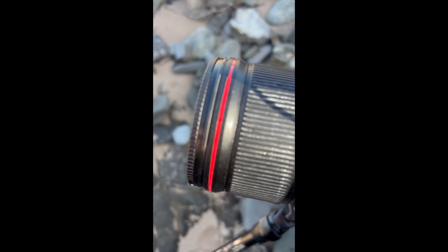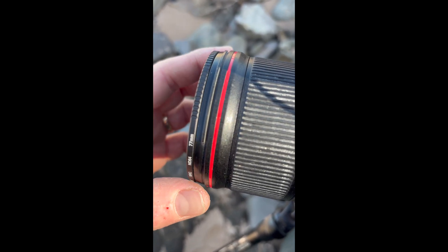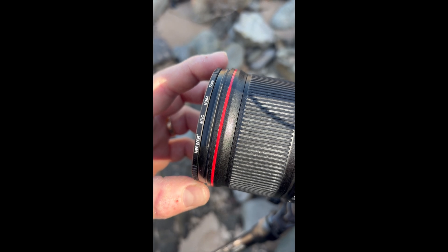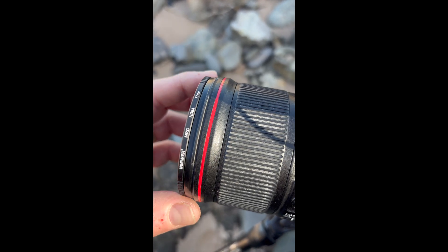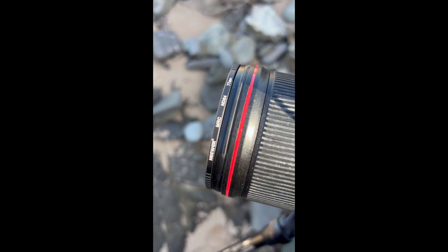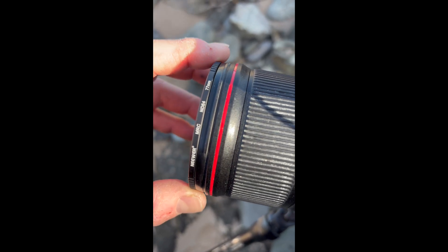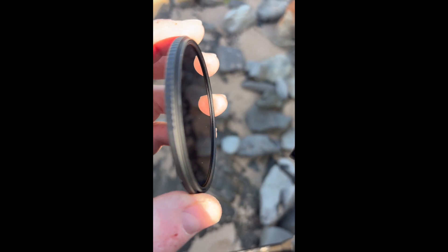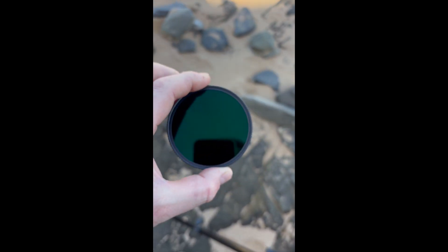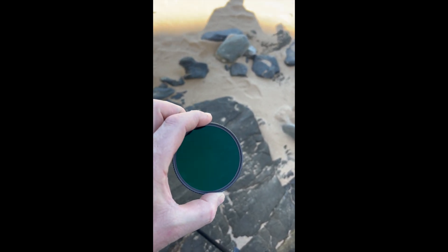The little grooves on it are really, really good for you to hold with your fingers to be able to turn it. The thread is really, really good — some of my other filters have quite tight threads to turn onto the end of my Canon 16 to 35 f4, but these are really smooth. They have a metal or aluminium edge, hard to tell as it's coated in black, and they do have a multi-layer coating on them.